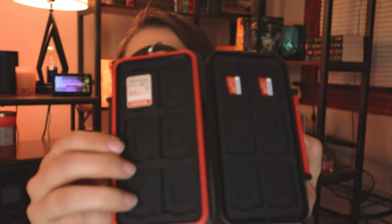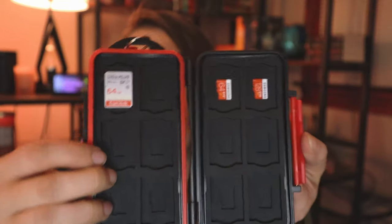One random piece of equipment I picked up was a little SD card case. It's quite useful — just throw all your SD cards in there. It keeps them safe because those little things are tiny and get lost super easily.